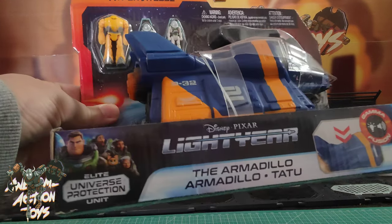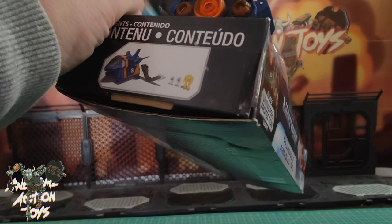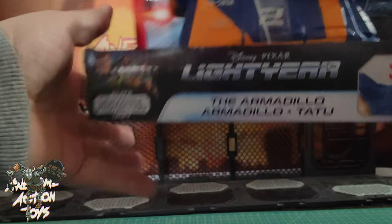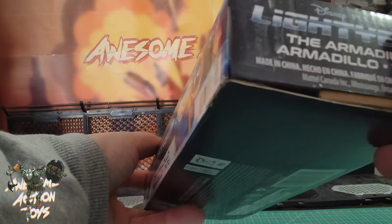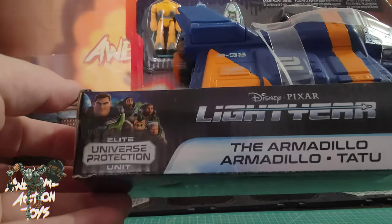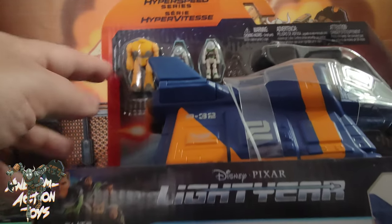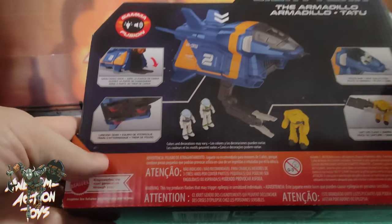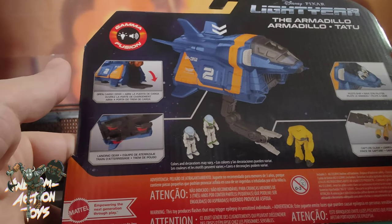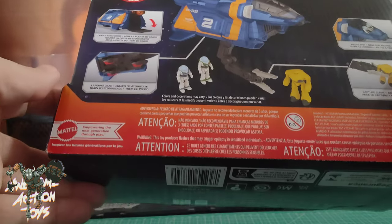So you can see the armadillo there — the tail fins are going to be articulated, the door opens, there are electronics, there's a button on the top, and you can see the speaker behind the grille. Three figures included. Nice that the astronauts are different sizes, reflecting the movie. And you've got the Cyclops there. On the back it shows the back door opens, cockpit opens, you can put the little arm on to grab things, and the landing feet come down really quite nicely.